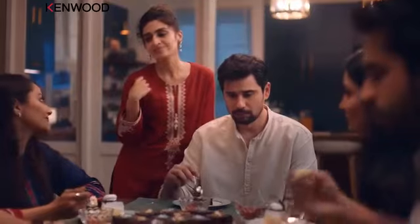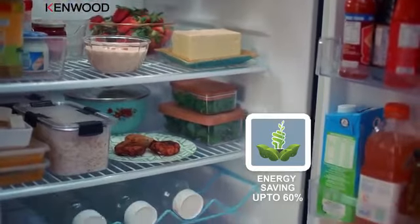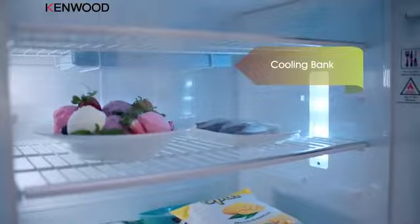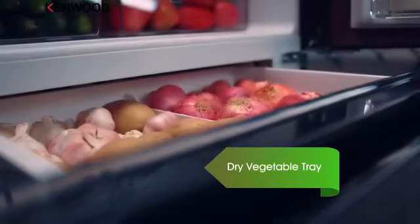Sometimes the budget becomes very difficult. But the Canvote Inverter Refrigerator gives you 60% budget savings. It starts at low voltage, and there is a cooling bank without the light. You can do non-stop cooling and use the dry vegetable tray. Now you can easily store the vegetables.